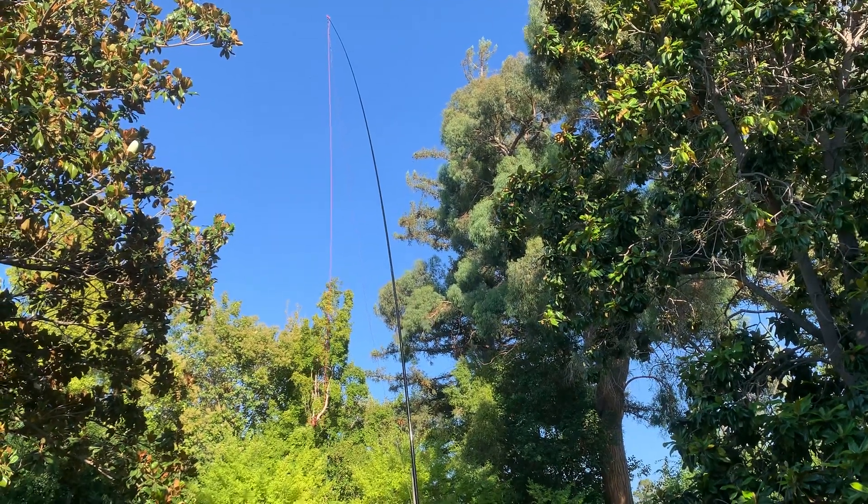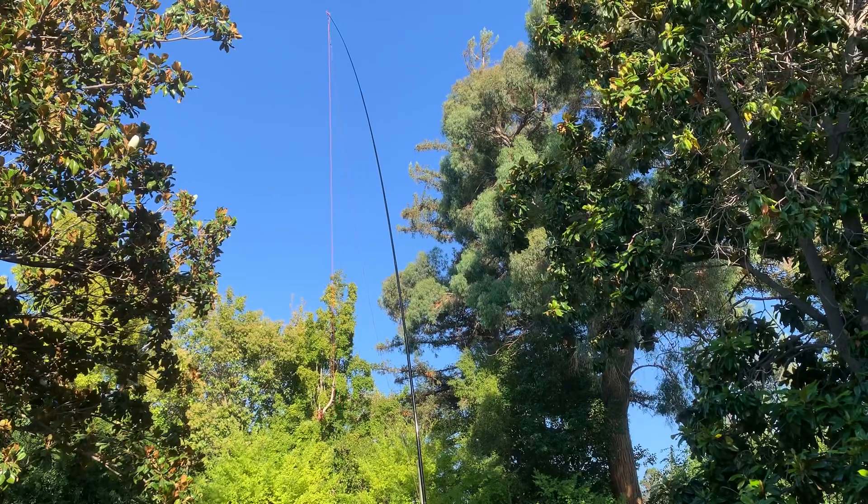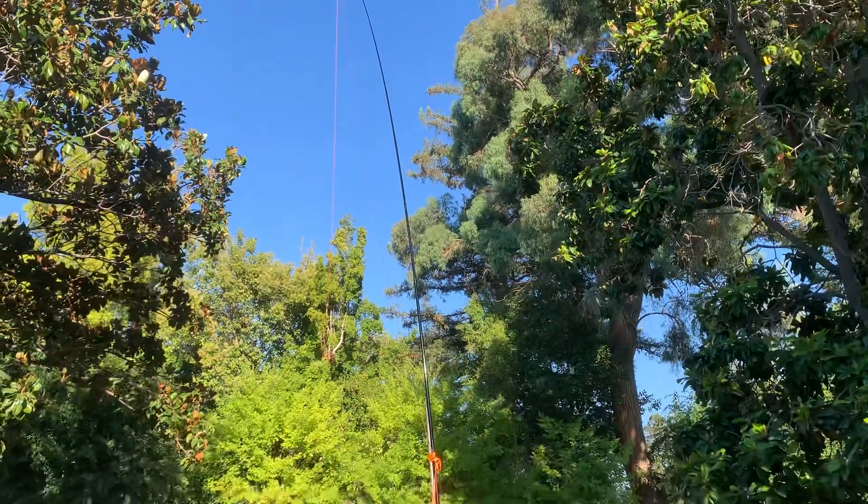Good afternoon. I bought a new pole, a 40-foot long pole, and I hung a 33-foot long wire as an antenna. You can see this pole.